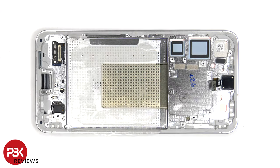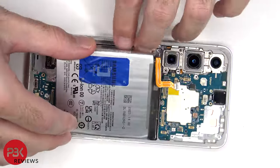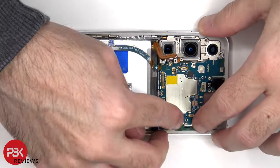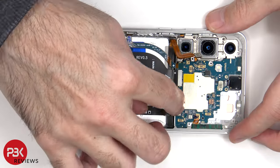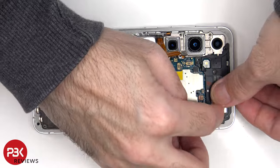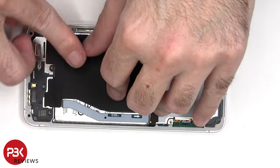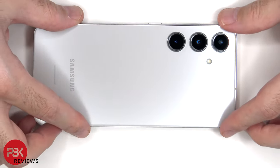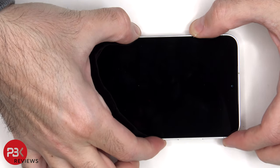Now it's time to put the phone back together. Once everything's back together, apply new adhesive and re-apply the backplate. Flip over the phone, power it on, and you're done.